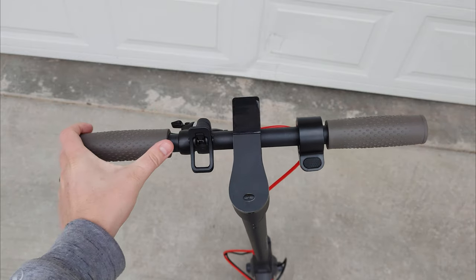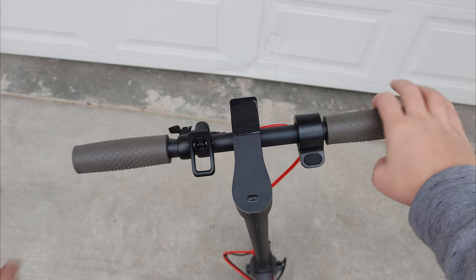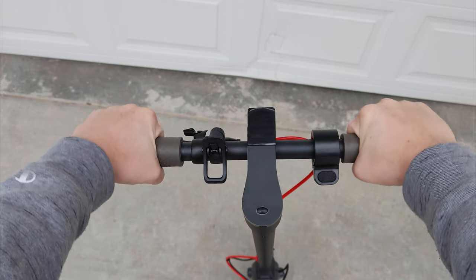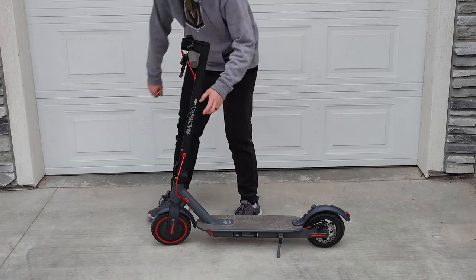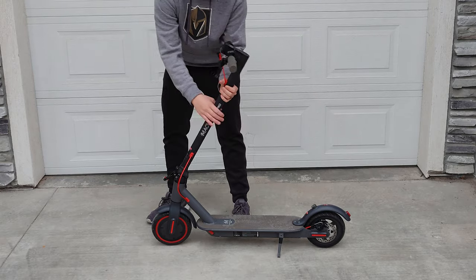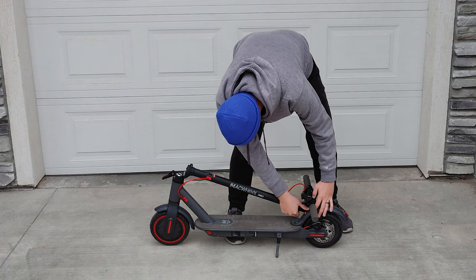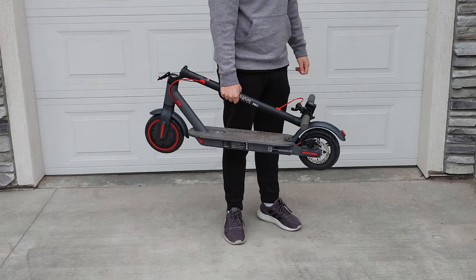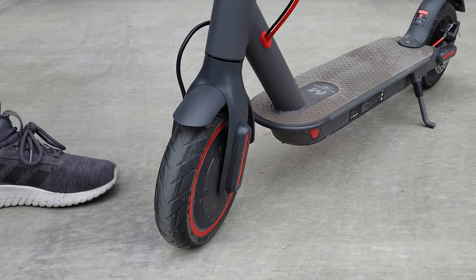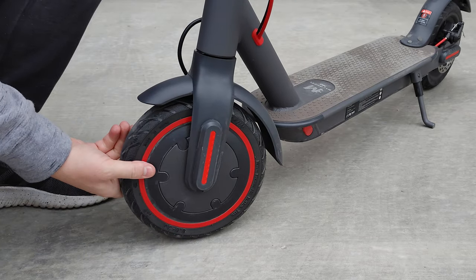The handlebar grips are decent — they feel good in the hand and don't move around too much. Handlebar width is quite narrow, but that is expected from these fixed handlebar scooters. The MX Pro folds down to a really manageable size and is very light at around 30 pounds. Its portability is one of the biggest strengths of this scooter. The scooter has solid tires, which are great for an entry-level scooter so you don't have to worry about flat tires.